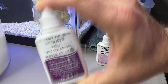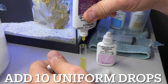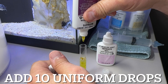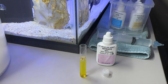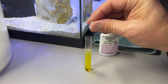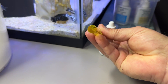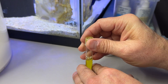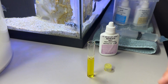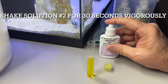One, two, three, four, five, six, seven, eight, nine, ten. Now we are going to cap the test tube and invert it several times to mix the solution.